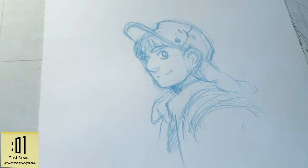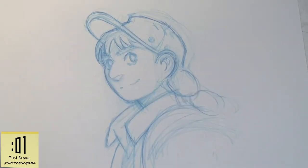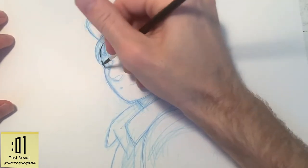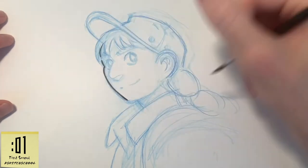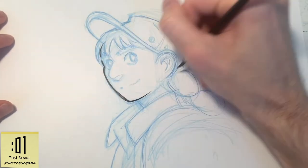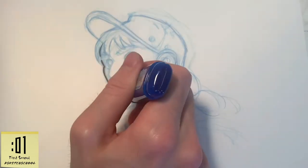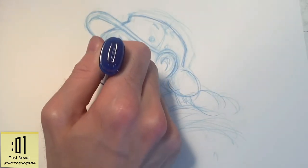And that's it for pencils. Moving on to inks — I usually use a brush to ink with. Inking in the first lines, and this line I did not like the way it came out; it just didn't quite work. It didn't quite follow the lines of the pencils, so I take some white out and clear it.